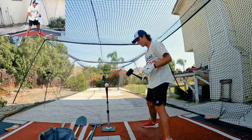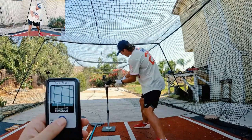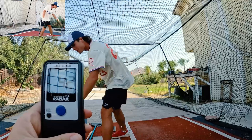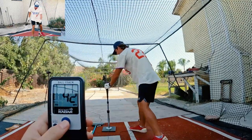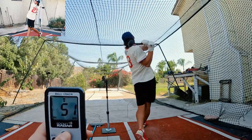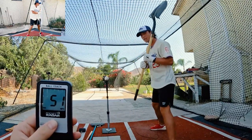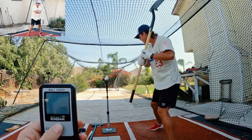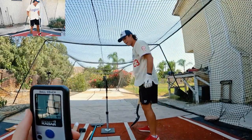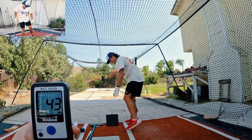I'm going to start with the mallet. I'm thinking like 55 would be pretty sick — we'll see what we got. 42. I've got better in the tank than that. 51! Alright, I'll take 51. Here we go again. 39. 43. We'll take that all day.